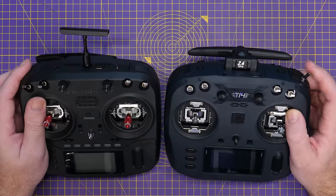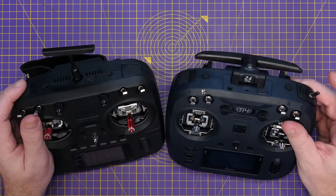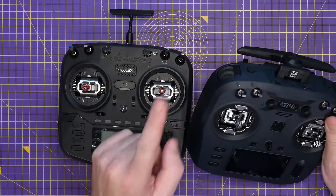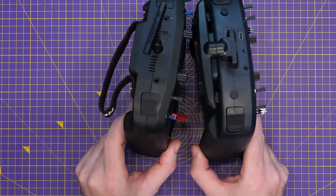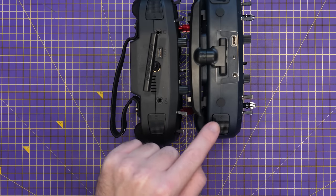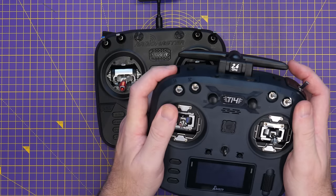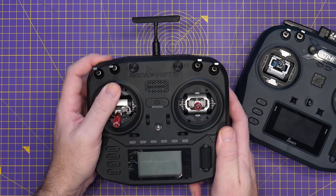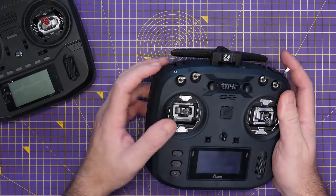I've already done the corner button modification on this unit. I'll show it more later in the video — I've swapped the momentary button for a toggle switch but left the latching button on the other corner. I'll say the corner button on the T14 is nicer than on the Radiomaster Boxer: it's a bigger button, goes further down the side of the radio, and is more on the shoulder. On the Boxer you feel a ridge with your finger when pressing the button, whereas on the T14 you're very much pressing the corner, which is more comfortable.